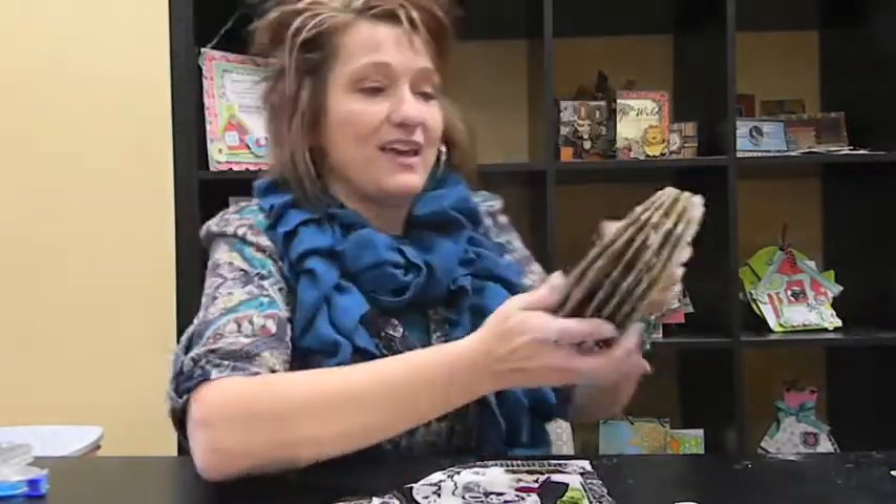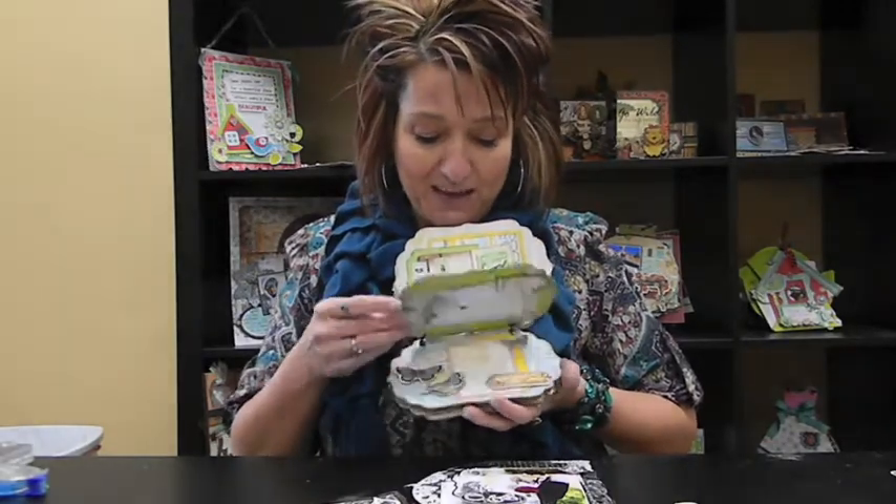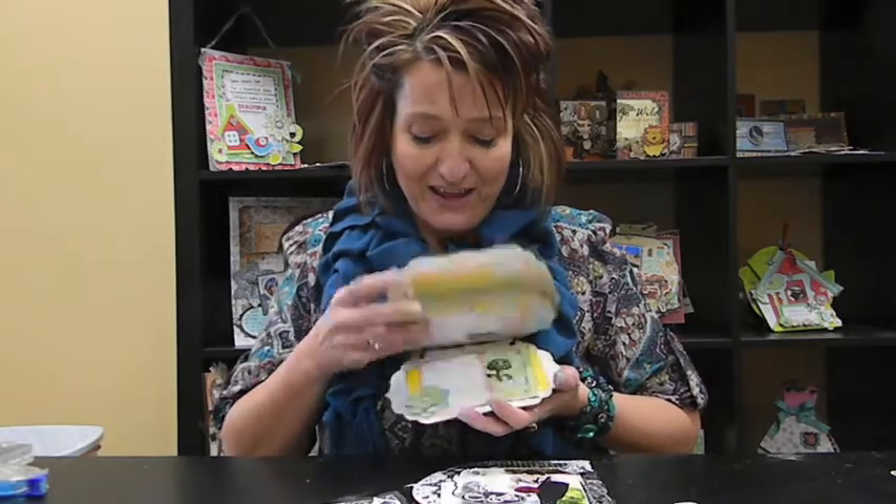Before we go, the most amazing thing happened — as we were sitting here doing this, they came up from downstairs with the package that just happened to be next month's album. So for April, we're going to be making the Country Garden album, made by Juliana Michaels — and it just got here, so I'll give you a little sneak peek. We'll get you a list of everything you need and post it — we'll send an email blast. If you're not on our email list, you can sign up on our blog and you'll get a reminder with the supply list. I will see you next week with our Country Garden album. Thanks, you guys — it's been fun!